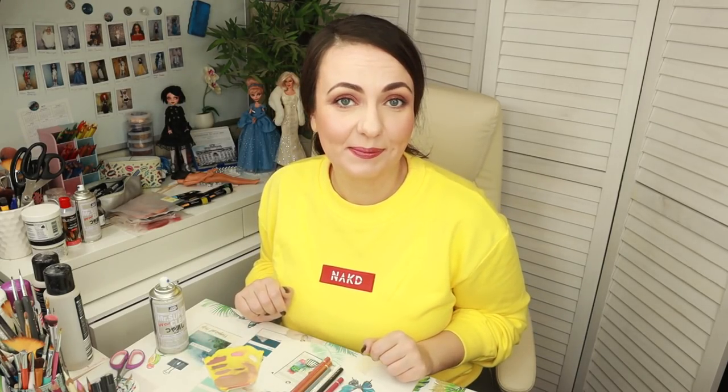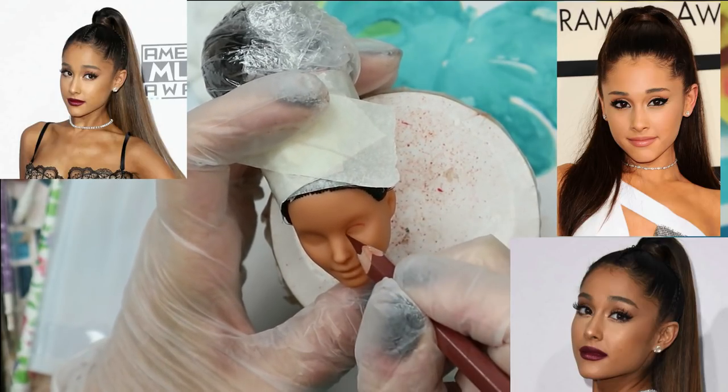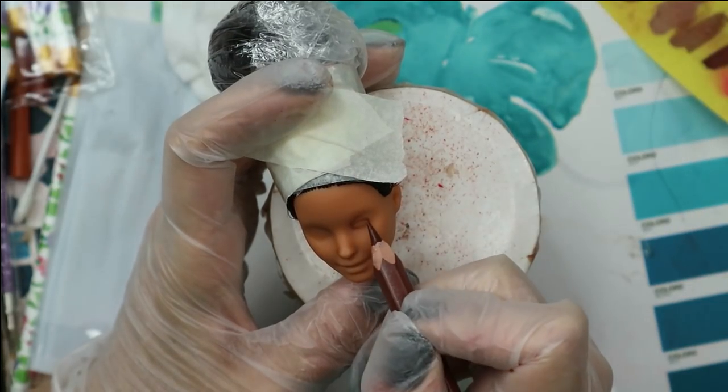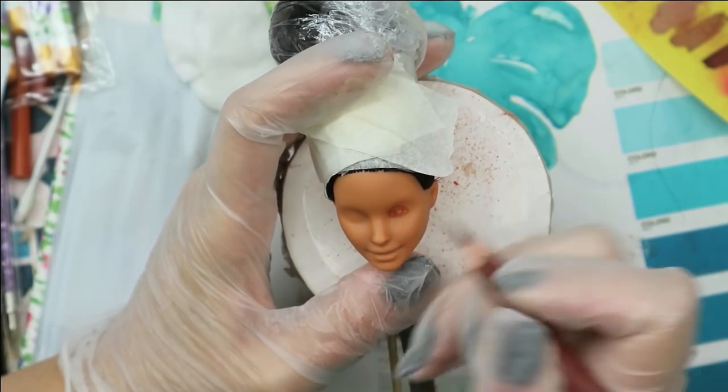To be able to draw on her face, I've covered it with 3 layers of Mr. Super Clear sealant. Now we are going to create her new face using soft pastels and watercolour pencils. I've selected a couple of pictures for reference, and I'm going to try to give this Barbie doll a more Ariana-looking face. I start like always with sketching her eyes, eyebrows, nostrils, and lips.